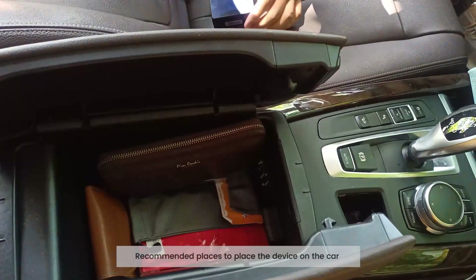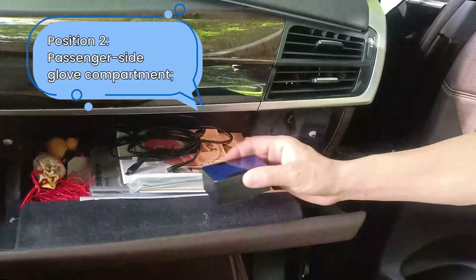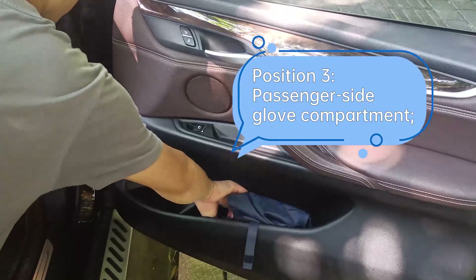Recommended places to place the device on the car: Position 1 — right-hand side of the driver's armrest compartment. Position 2 — passenger side glove compartment. Position 3 — passenger side door storage compartment.